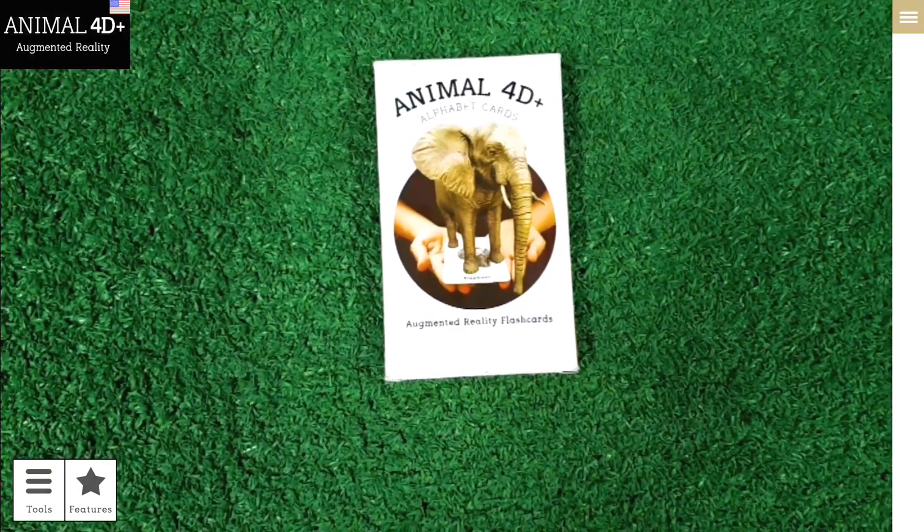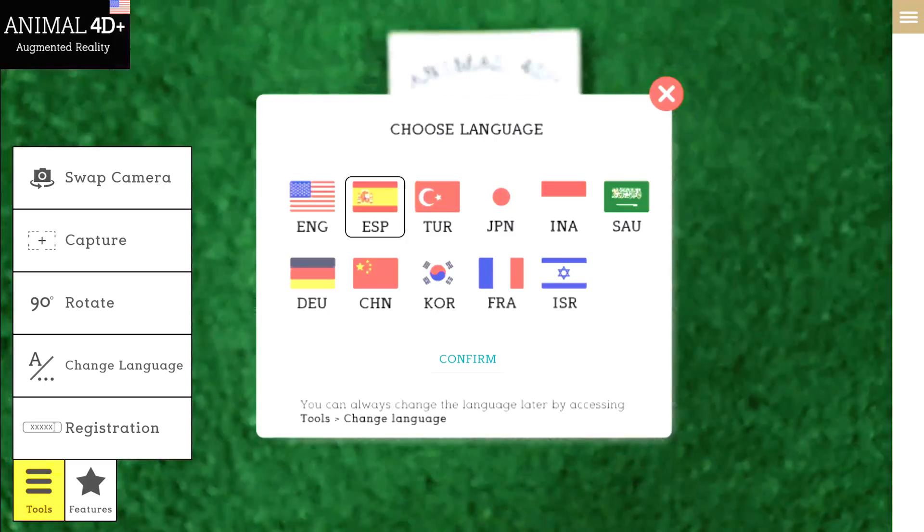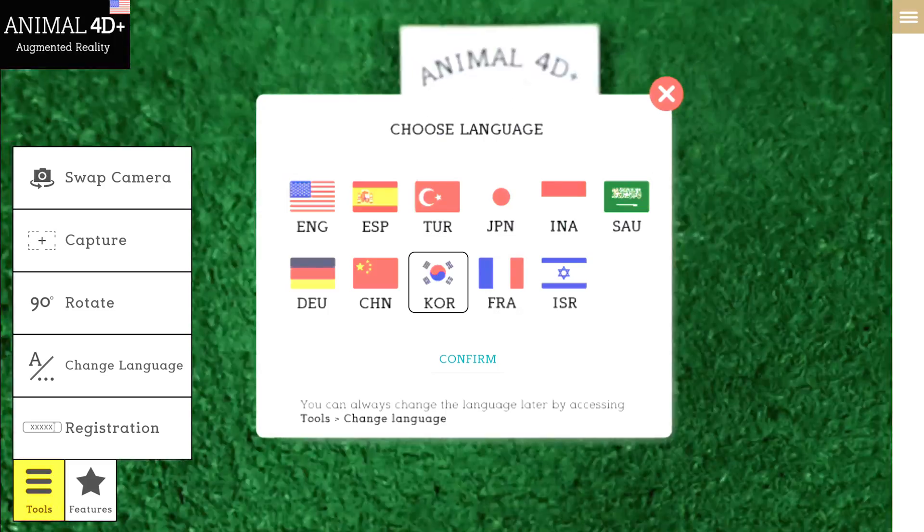The Animal 40 Plus app also contains 11 different languages with different voice-over and app content. Explore the app using your target language.